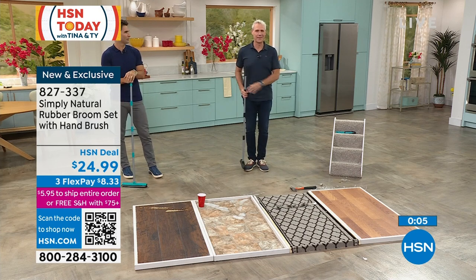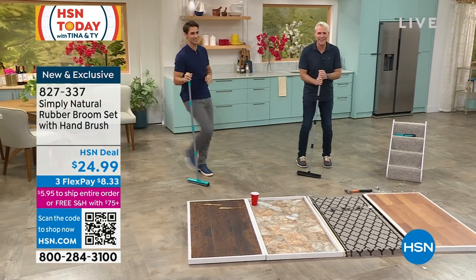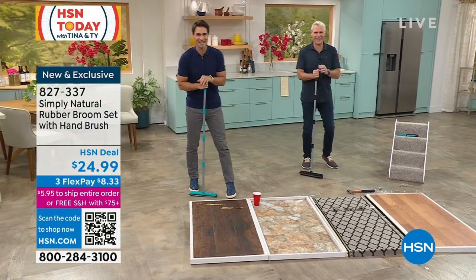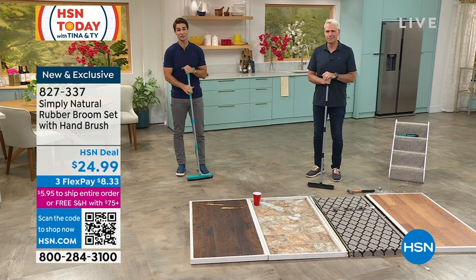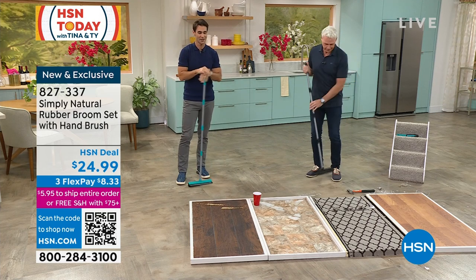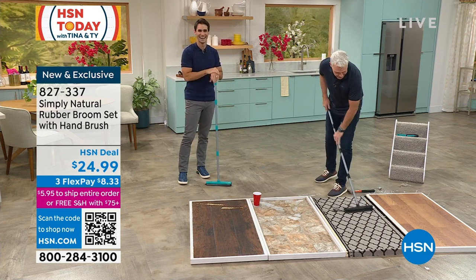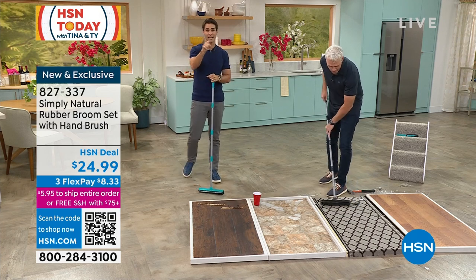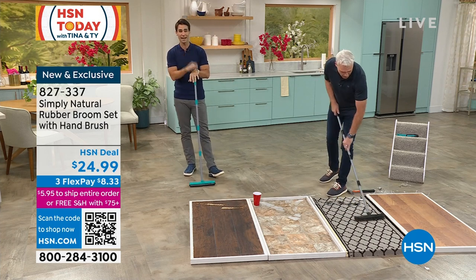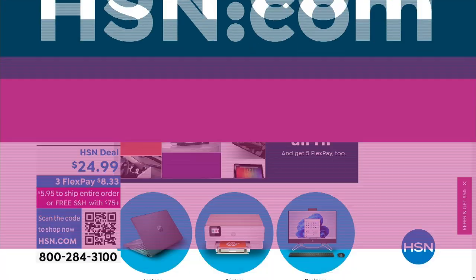It is a pretty cool broom. Your item number is 882-7337 — first time on air, so glad you're joining us early this morning. Kerry, thanks for being here. Head over to HSN.com and use that item number. While you're there, check out HP — the number one selling computer brand in the country.